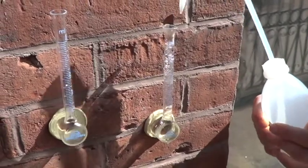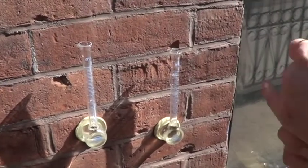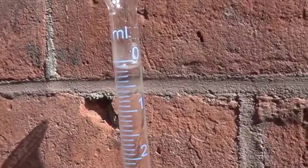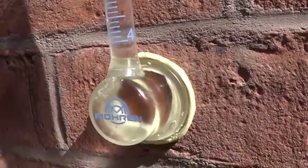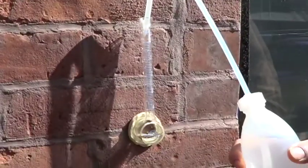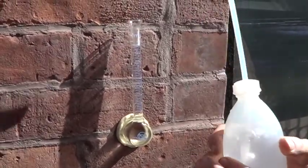So let's fill up these tubes to 10 centimeters of water column and then we're going to wait 30 seconds. Now 30 seconds has lapsed and we can see the brick is very non-absorptive. The masonry itself — the mortar joint — is a little bit absorptive, so we'll fill this one on the mortar joint up with 10 centimeters of water column, 4 inches, again simulating the driving rain.